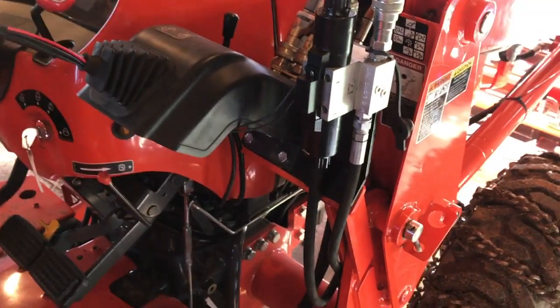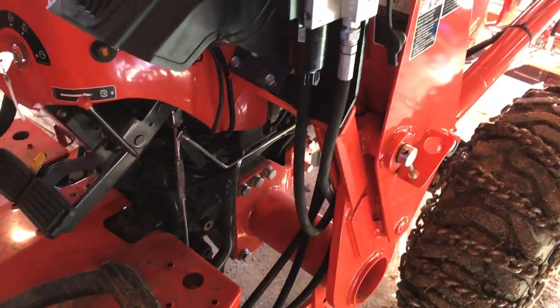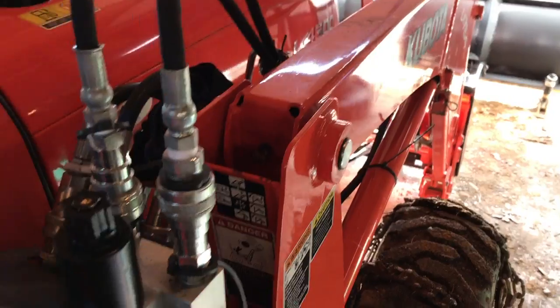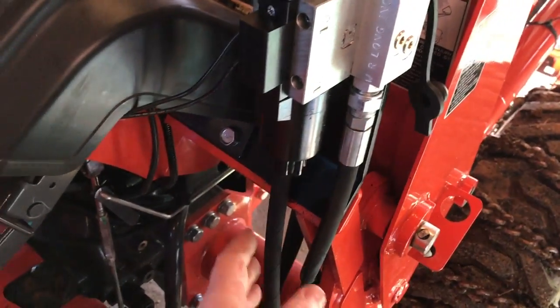Extremely easy to install. So what you get with this — you get the hoses, obviously they run out to the front. You get the hoses that connect into your existing system.